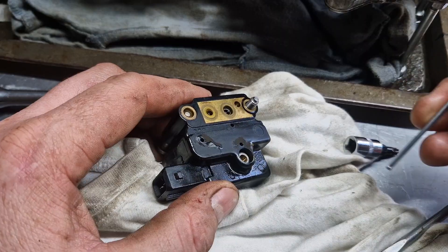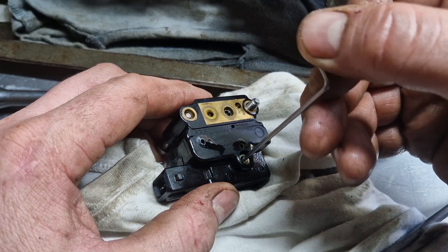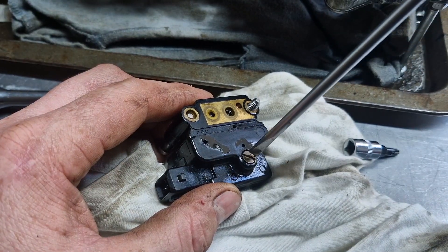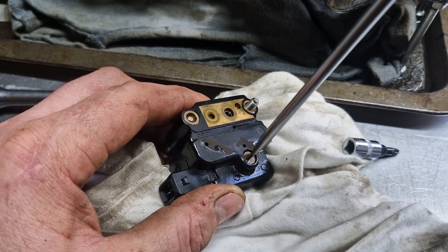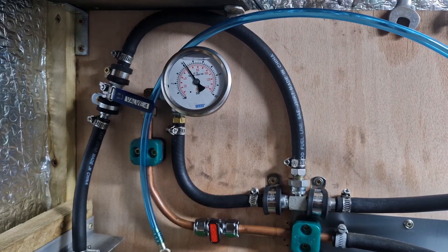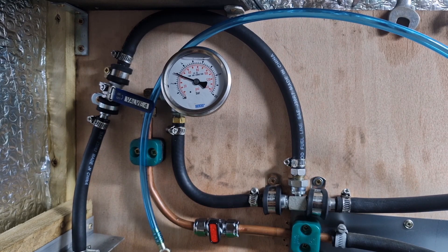Take that off and use a 2mm allen key. We're going to turn it half a turn clockwise. Put the screw back in with your finger — just a bit of pressure until you can finger-tighten it. Don't force it because if you damage that thread you won't be repairing it. Just nip it up and put it back on. With the tap open, system pressure should be 6 bar — it is. Close it and check differential pressure.